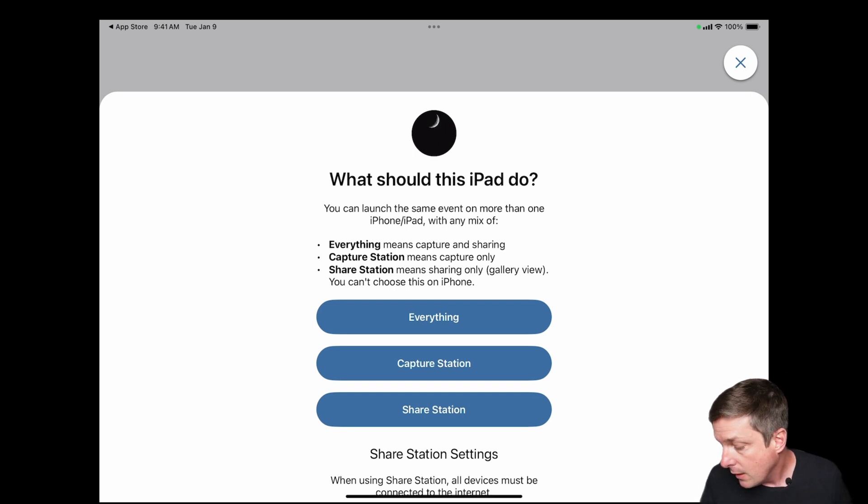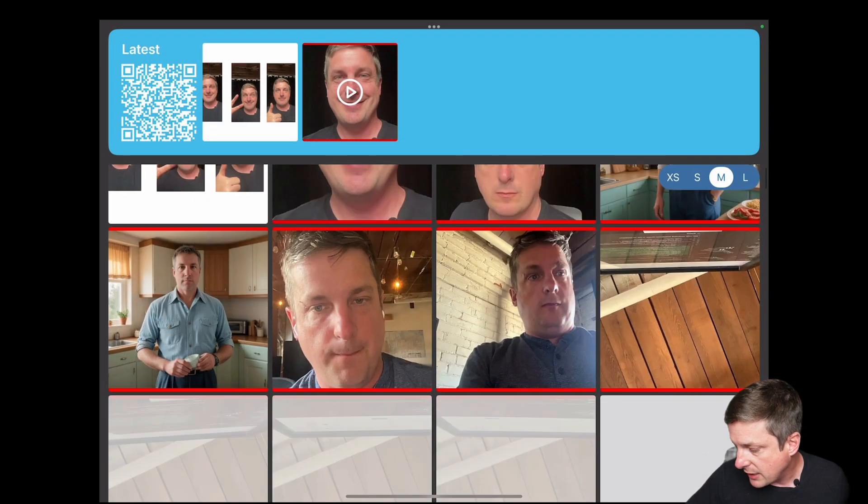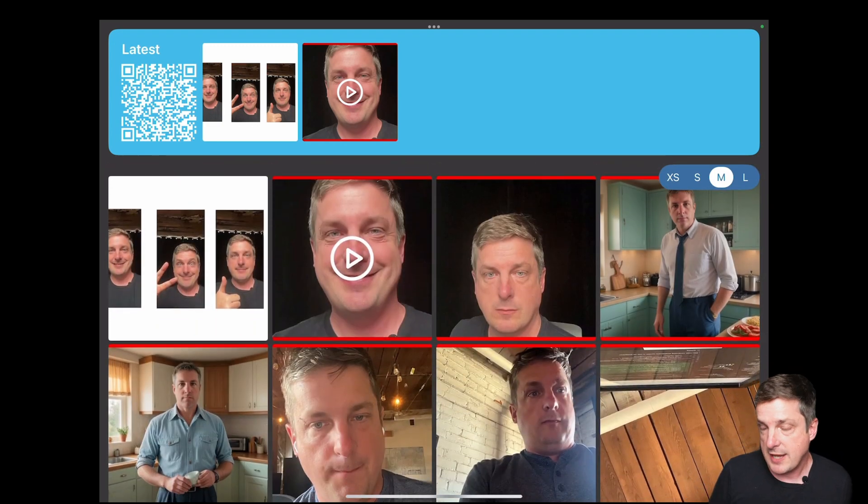I want to talk a little about customizing the Share Station. The gray background and white text are a choice I made in the gallery settings. When you edit the event on the dashboard and choose the gallery text and background colors, that affects the Share Station as well — it automatically mimics the same look as your online gallery. You can also add custom HTML at the top of your Share Station, for example extra disclaimers or instructions.